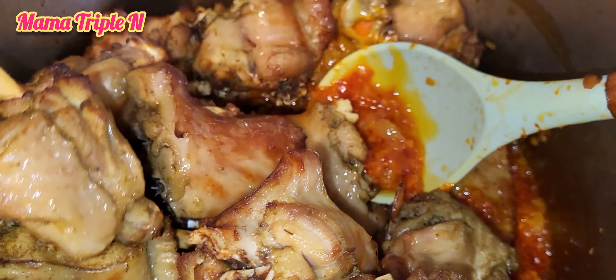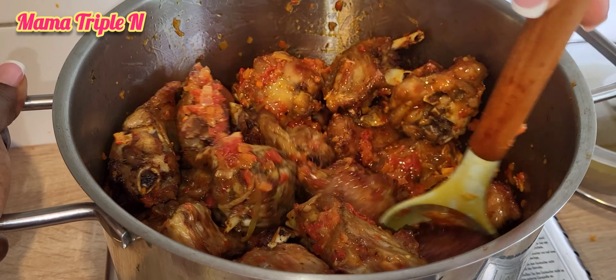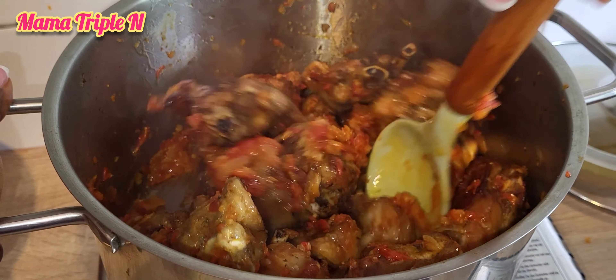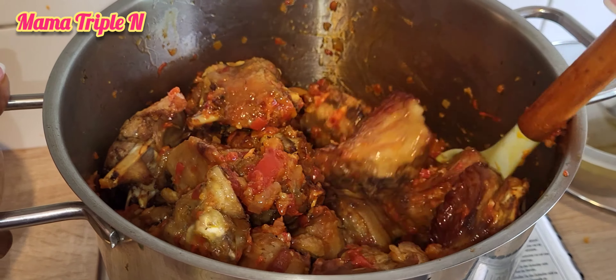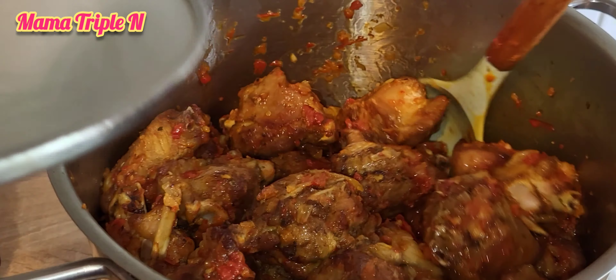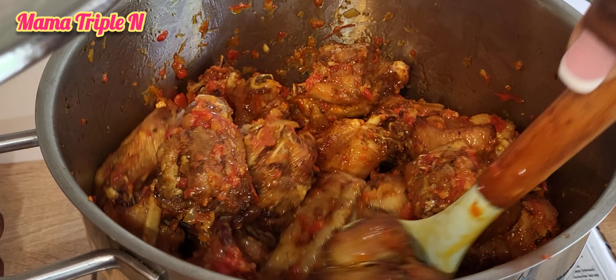That's how I prepared this delicious turkey meat you're seeing. I'm going to cover it on low heat and let it cook for about two to three minutes — and that's it, guys! The peppered turkey is ready.